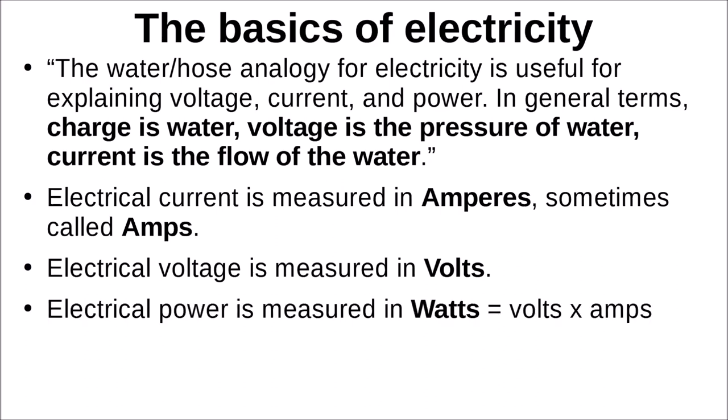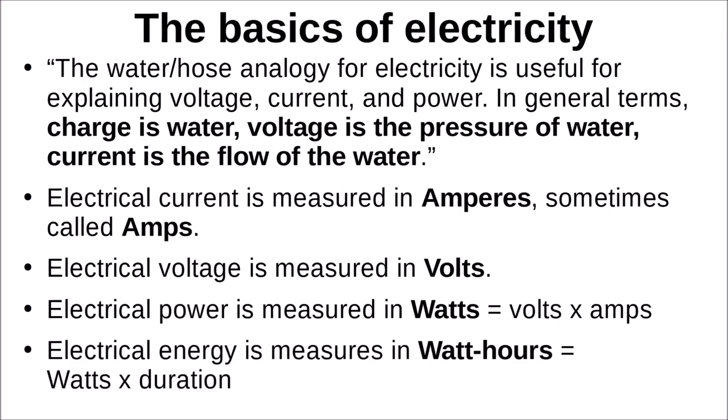Electrical power is literally watts, computed as volts times amps. Electrical energy is watts applied over a specific time, measured in watt-hours — computed as watts times the amount of time you use those watts. That's an energy measure that appears on your electric bill.